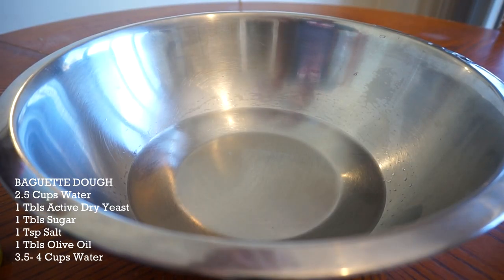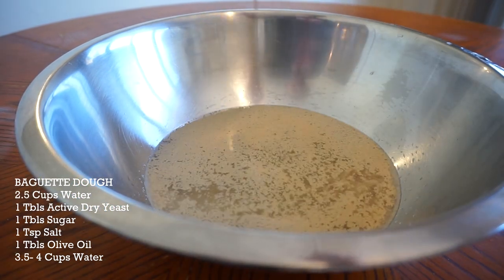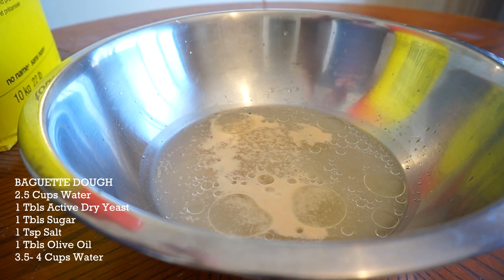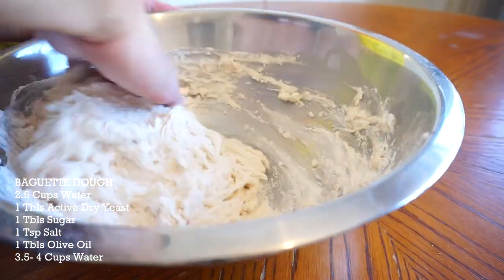I got two cups of water here, one tablespoon of active dry yeast. I'm gonna feed this yeast with one tablespoon of sugar, salt, and one tablespoon of olive oil. I'm gonna let this yeast sit for five minutes. After five minutes, throw in three cups of flour. Make sure it's a nice soft dough.